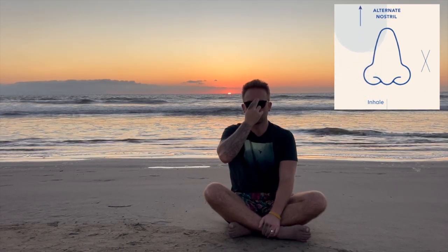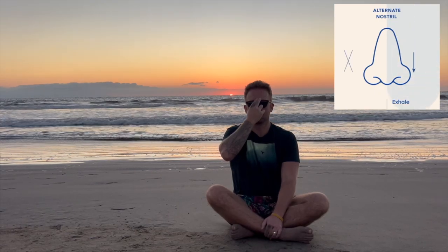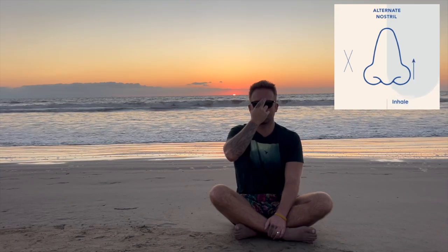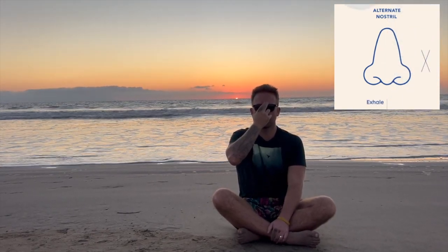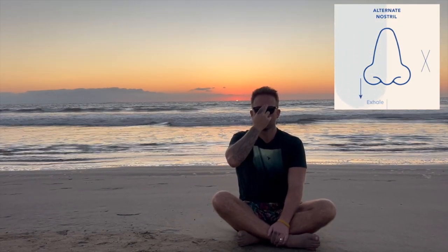Inhale through your right. One, two, three, four, five — inhale. Exhale through your left. One, two, three, four — inhale through your left. One, two, three, four. Exhale through your right. One, two, three, four — hold. Inhale through your right — okay, you're done.